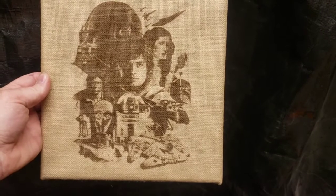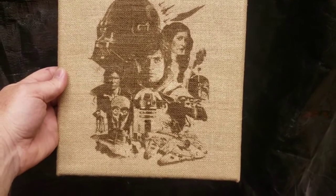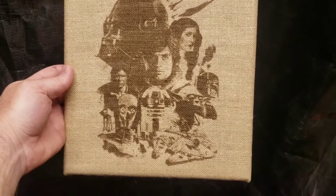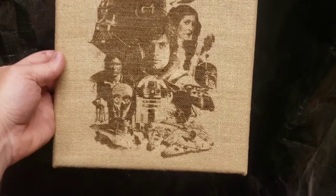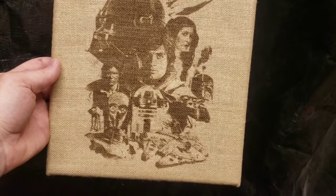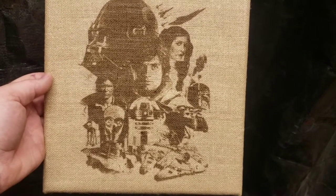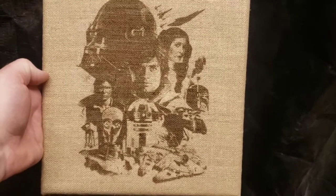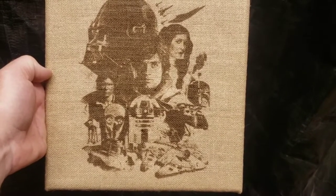So there's the final product. I'm really happy with how it turned out for my first try on burlap, and really my first try using the grayscale seriously. For a first-time demo I think it's pretty successful on both counts. The settings could maybe use a little tweaking — maybe edit the photo to take down the darkness and bring out the mid-tones a bit more — but this was just to see what it could do. Hope you learned something, and please like, share, comment, and subscribe — it all helps. Thanks for watching.